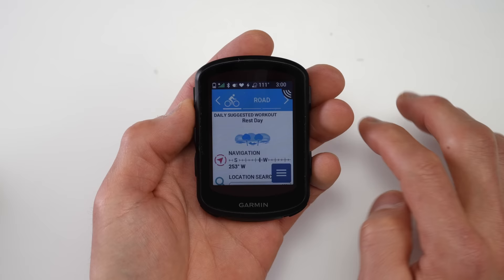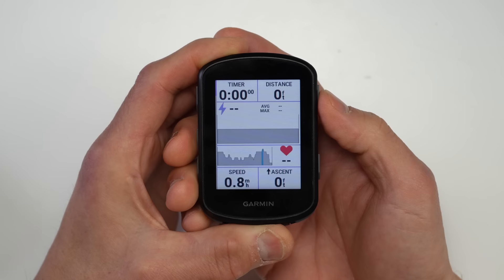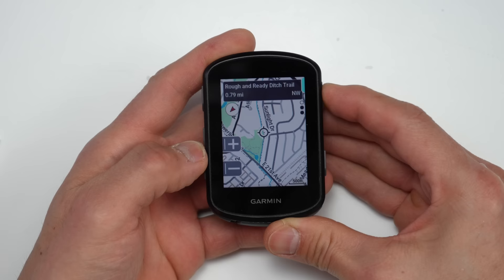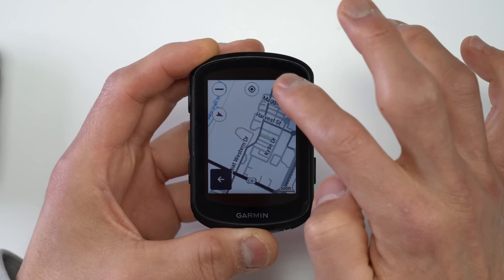You can customize the dashboard widgets — choosing which ones appear and their order. There's also a menu item equivalent to a hamburger menu for customizing activity profiles, managing external sensors, safety and tracking features, and system settings. A big usability difference between the 540 and 840 is navigating the interface: on the 840 you just swipe down from the top to access in-ride widgets and quick settings, while on the 540 you short-press the upper-right button, scroll to widgets, and then scroll through them. Similarly, with maps the 840's touch controls make panning and zooming much more convenient than the button controls on the 540.